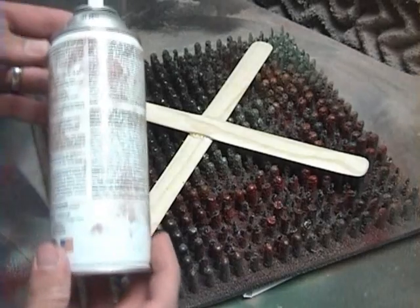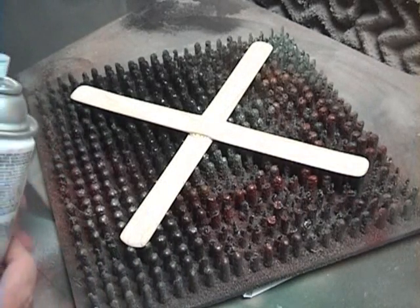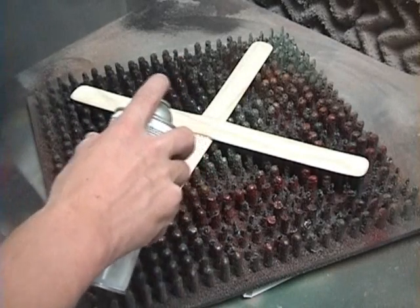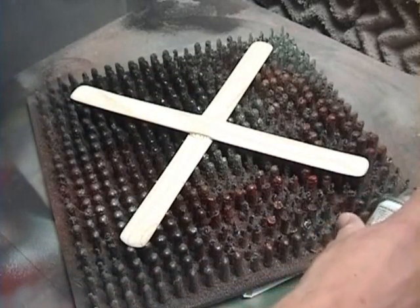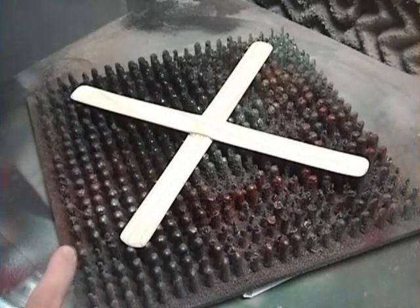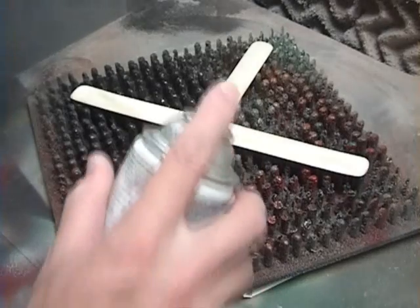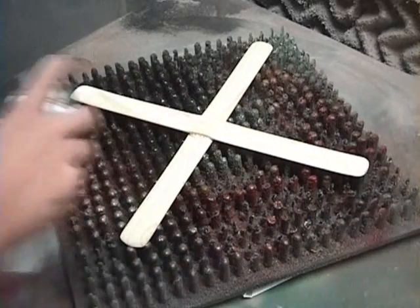On the can itself, the directions say to make sure you're one foot away from whatever you're spraying. When you're spraying, don't just point it right at it — you want to start spraying when you're off of the project and then work your way onto it. Don't ever start or stop while you're on top of it, because that's what causes a puddle of paint to accumulate and it starts dripping and running. So make sure you start off of it and then work your way onto it.